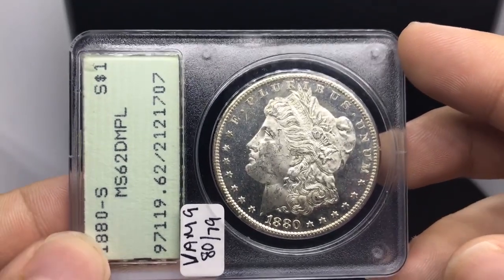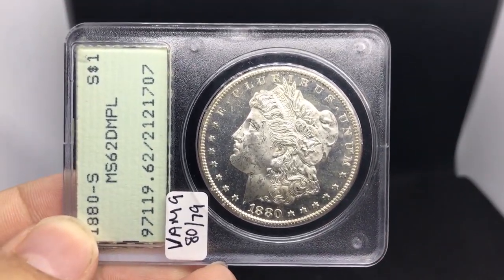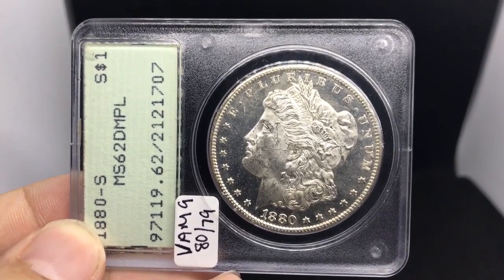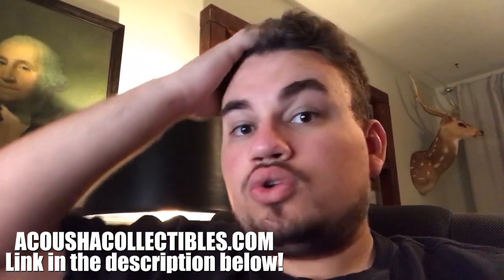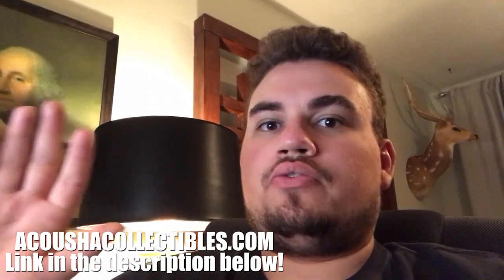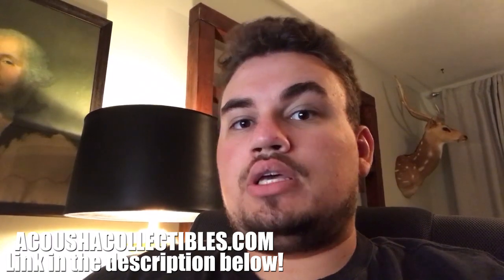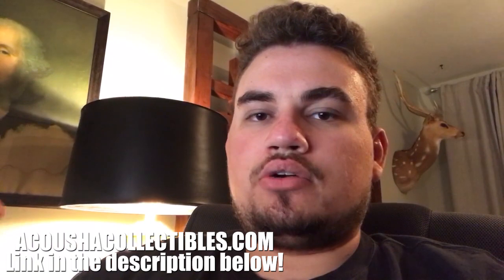I appreciate you guys taking a look at all these toned coins. Let's hit it to the outro. Thank you, guys. Hey everybody, I hope you enjoyed today's video — a lot of cool toned Morgan dollars on display today, a whole different variety and range of toning patterns. Hope you guys did enjoy today's video. If you did, please make sure to leave a like, subscribe if you're new, more content every single week.